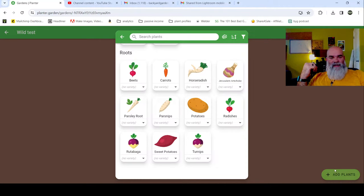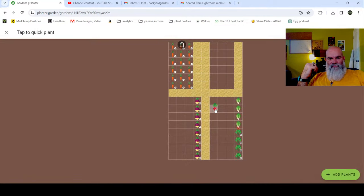Let's put some radishes in. They're not combative, so we can add those in. They're a quick turn crop. We're going to do just a solid row because it's 16 per square foot.